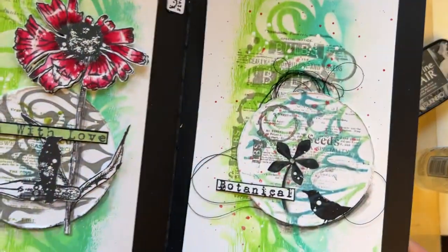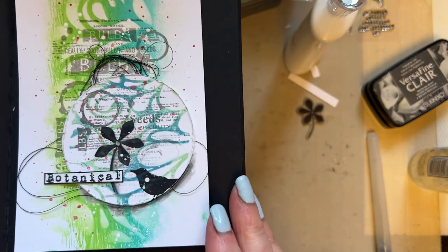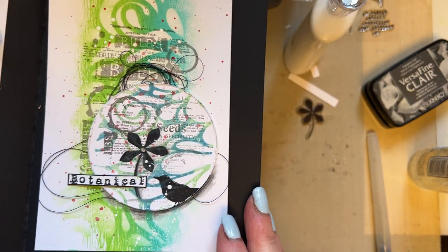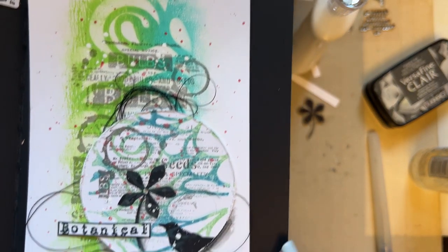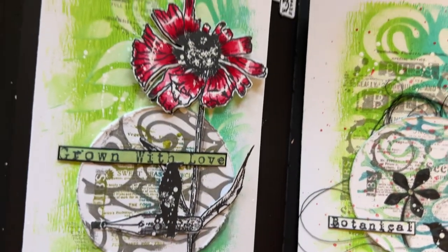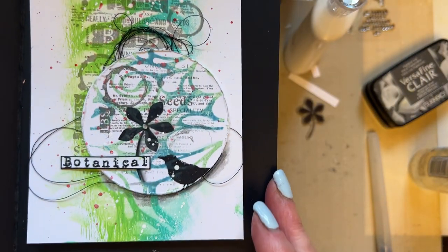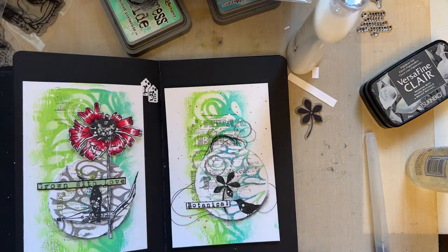And that is your snippet number 16! I absolutely love these stamps and stencils — the way they work together. I hope you're enjoying the snippets; I'm really enjoying them. Just so you can see — that's snippet 15 and this is snippet 16. Love to all, and I'll see you all soon. Bye for now!